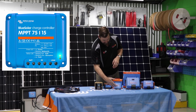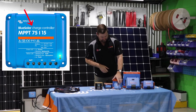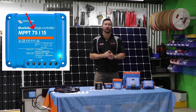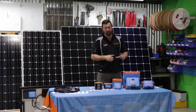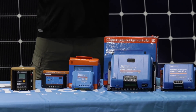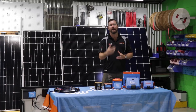We've now got MPPT regulators in various sizes from 10 amps right through to 100 amps, and various input voltages from a 75-volt input right up to 150-volt or even 250-volt input. The MPPT regulators I'm showing here are all branded Victron. We use and recommend Victron because they have a five-year warranty, and they're very easy to use and design around for system voltages and current ratings.